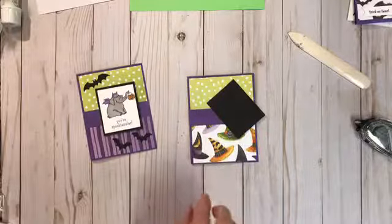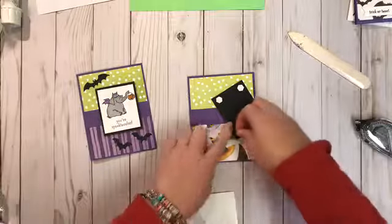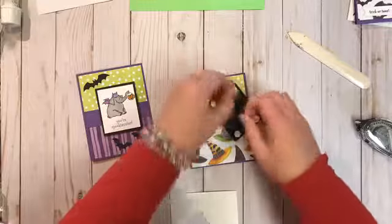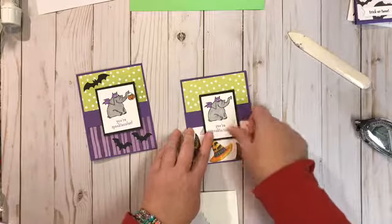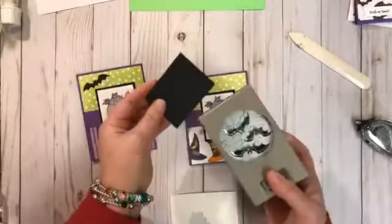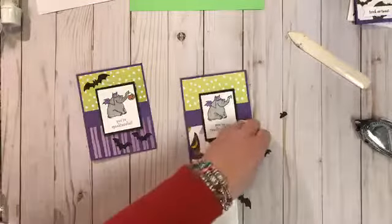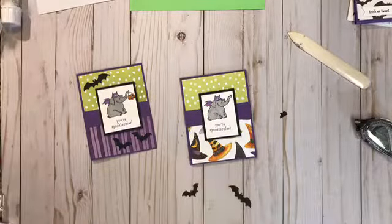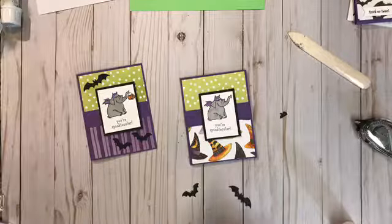This is our piece of one inch by four inch gorgeous grape and we're going to put that right in the center. Then we're going to take this piece and put four dimensionals on the back. Now we're going to punch some bats from the Spooky Bats punch from the holiday catalog and they go flying away — I literally just dropped one of them.